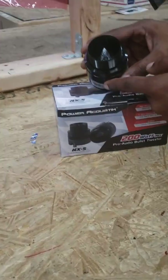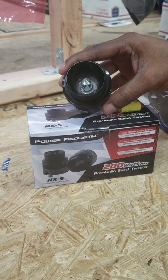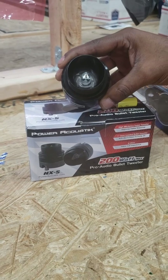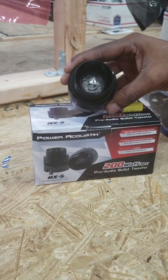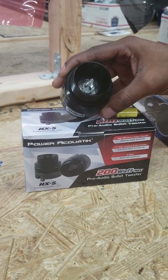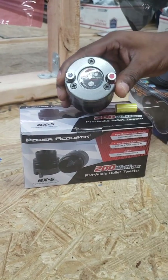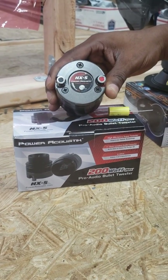So here's a couple of speakers that just came in. This is the NX5. I want everybody to know this is also the new 2019 version — there are older versions online for less expensive. They did make some changes; one of them is that clear bullet, which looks a lot cooler. This is your basic with the screw-on front, neodymium tweeter, 200 watt max.